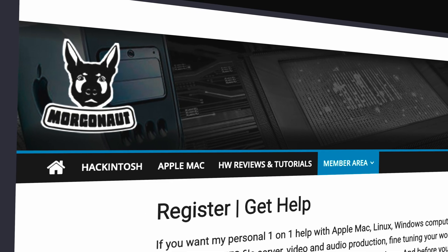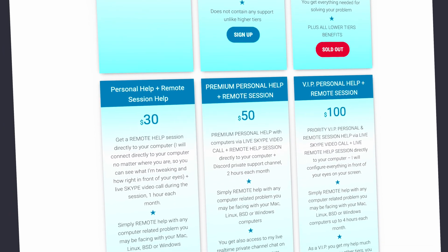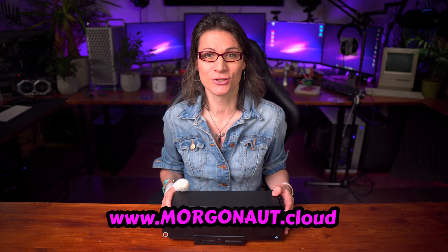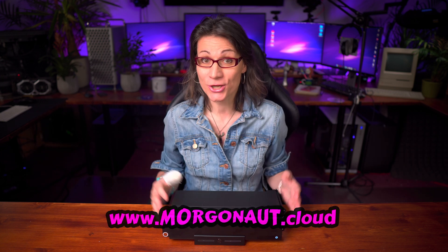I'm Teresa from morgonow.cloud and I provide personal individual support with Apple Mac, Windows, Linux and servers. If you need any help, join my website membership — link is in the video description — and I will help you during a video call and remote session directly to your computer. Watch this whole video, because I will also reveal one interesting bonus piece of information.